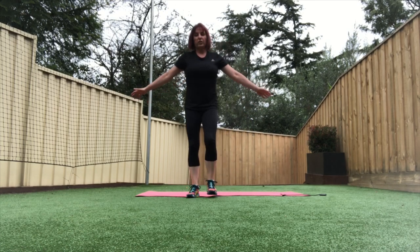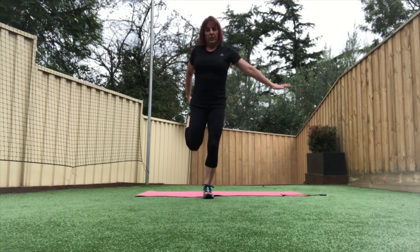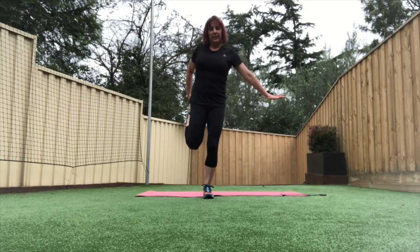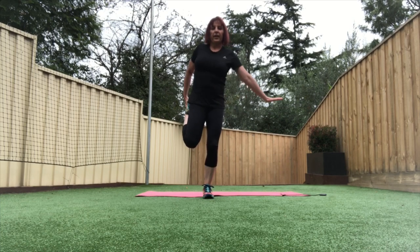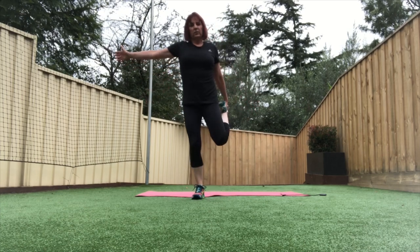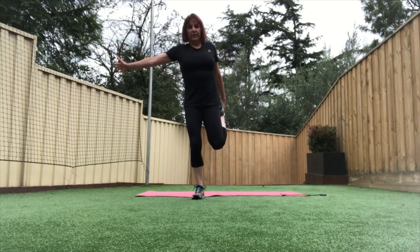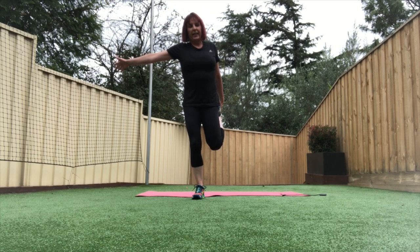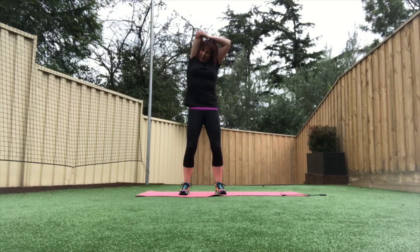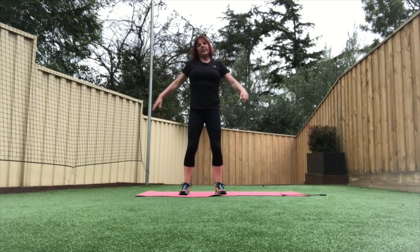And we're just going to stretch the quads. You can either do this balancing or hold onto a wall or your fence. Keep your knees together and press that hip forward — you should feel this in the front of your thigh. And change legs. Thanks for joining me today, guys — hope you had a good workout. We've got one more stretch to do — the triceps. One arm over the top and gently pulling that elbow down. And shake it out, changing arms.